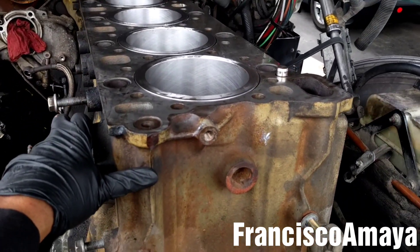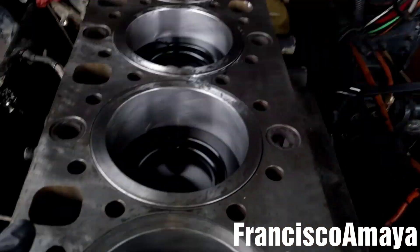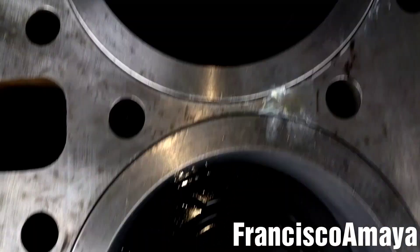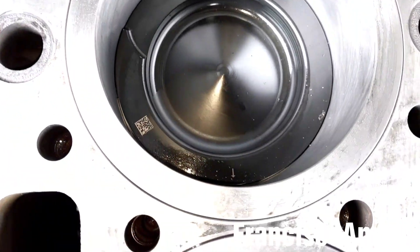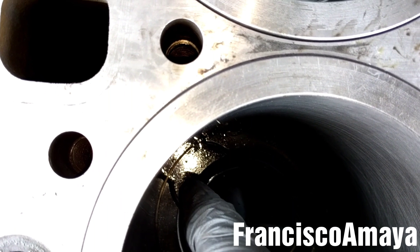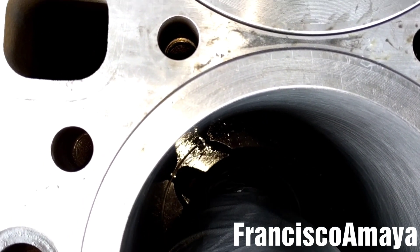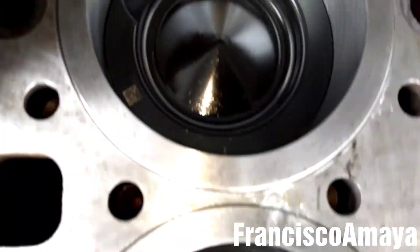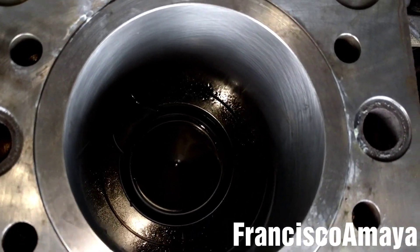All six pistons are completely in place — you can see number one, two, three, four, five, six. Make sure to check the position of the pistons: the arrow points to the front, and the exhaust J-brake valve has to be here on the pistons. You can see all of them have to be in the same position.